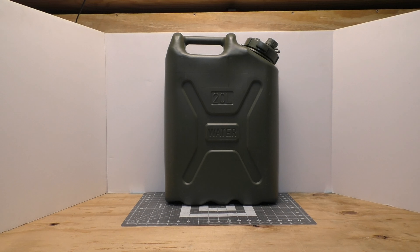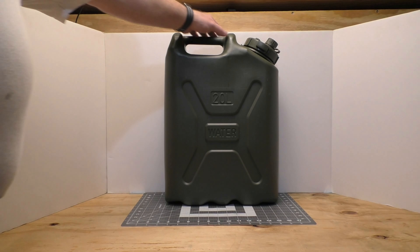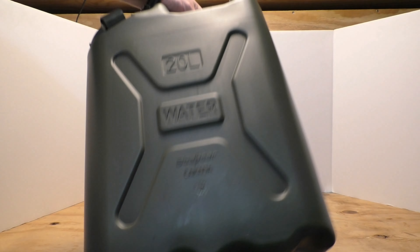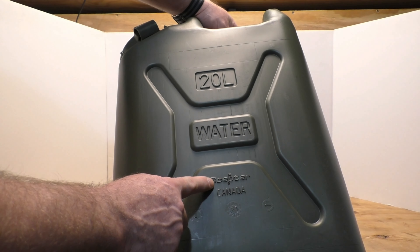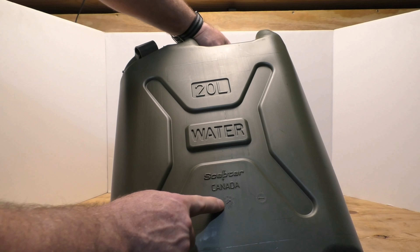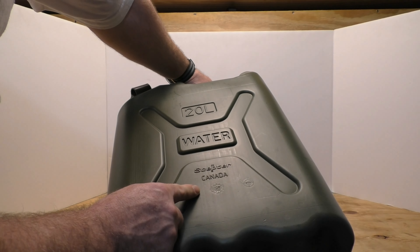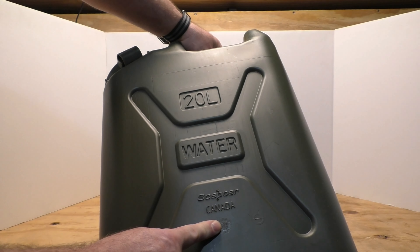They come in multiple colors — Scepter makes them in multiple colors. These Scepter cans, like this one, right here — it says 'Scepter Canada' — and right here we have the little medallion that tells us this was made on the sixth month of 2020.